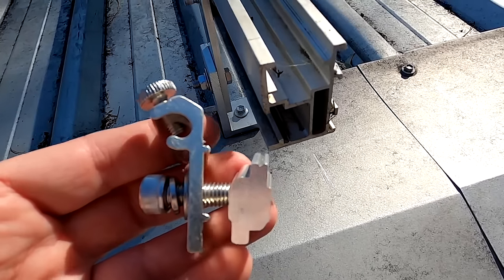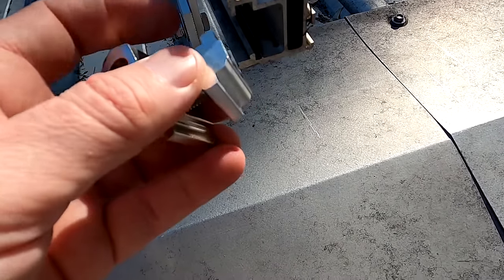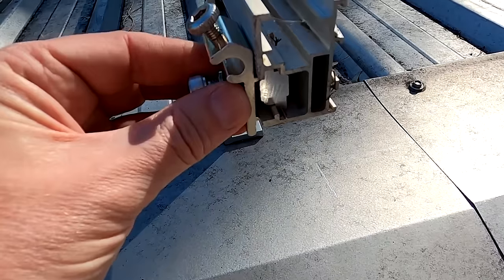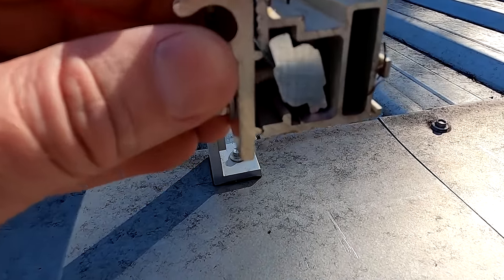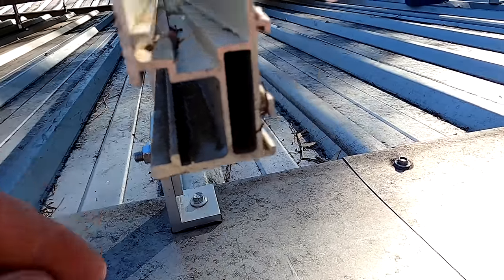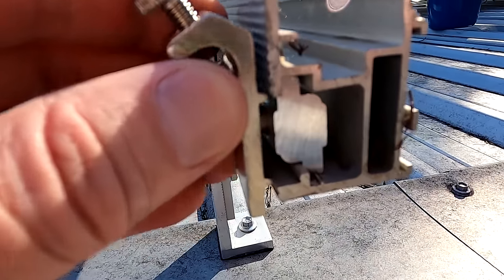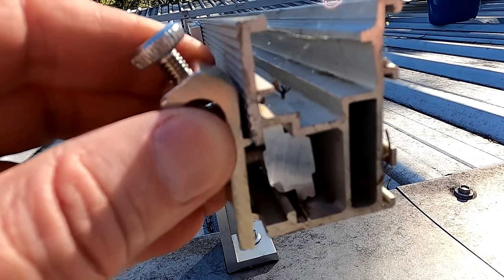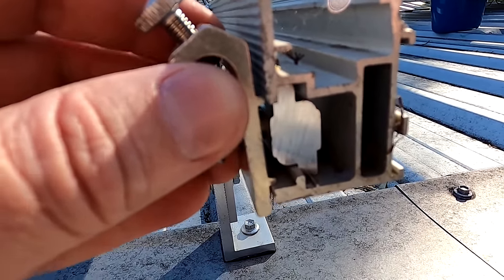So now we have two options to mount them into this rail system. One is the side mounting possibility like this. But I don't really like it, because these two notches here actually don't fit into the rail system - it's either the top one or the bottom one, but they don't fit both. So I don't think that's a good solution.